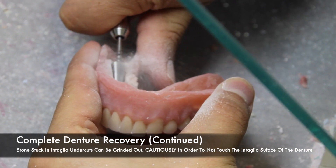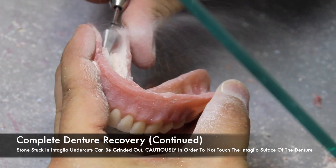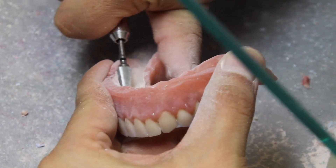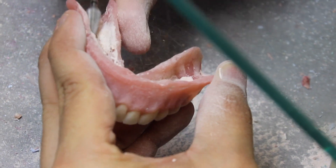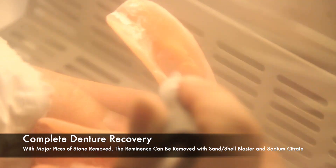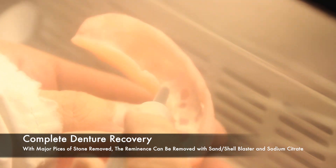Getting back to denture recovery, if a pneumatic chisel was not used and there are large pieces of stone left inside the intaglio surface of the denture, use a carbide burr to remove the bulk of it. Do this cautiously — you cannot touch the intaglio surface of the denture because it will result in an ill fit. With the majority of the stone removed with a burr, the remnants can be removed with a sand or shell blaster or the use of sodium citrate solutions. A sand blaster is not recommended, but a shell blaster uses walnut shells which are easier on acrylic surfaces.